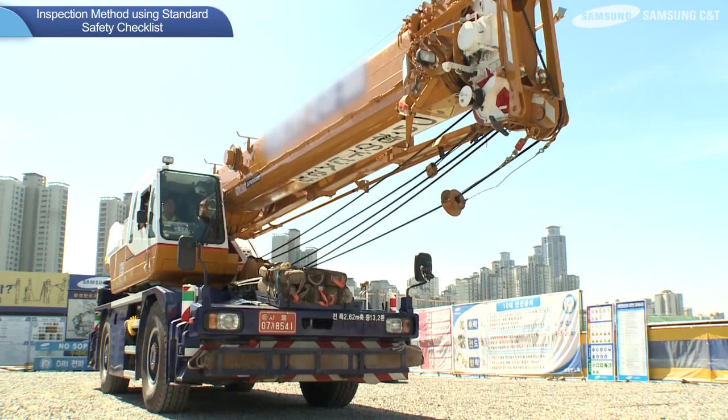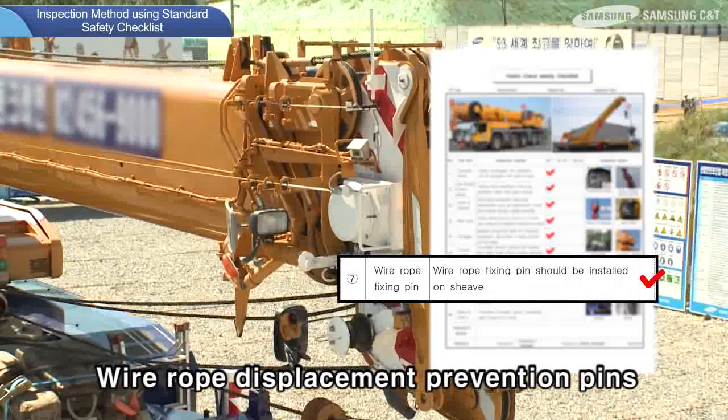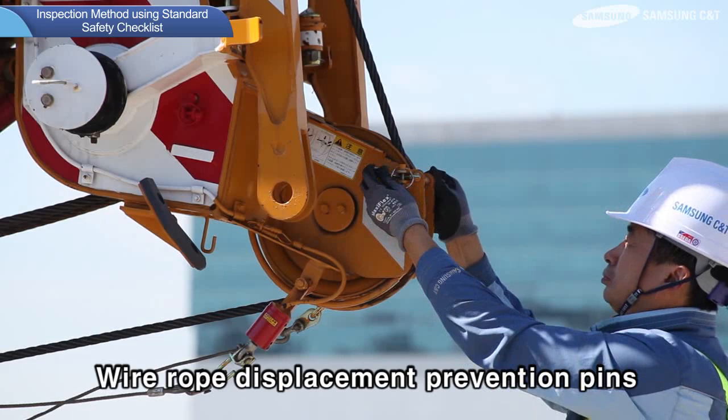Next, the inspection methods for wire rope displacement prevention pins are as follows. Make sure that the wire rope displacement prevention pins are installed on the top sheaves to prevent wire ropes from being displaced. Missing wire rope displacement prevention pins may cause the wire rope to be displaced, leading to the dropping of the hook.